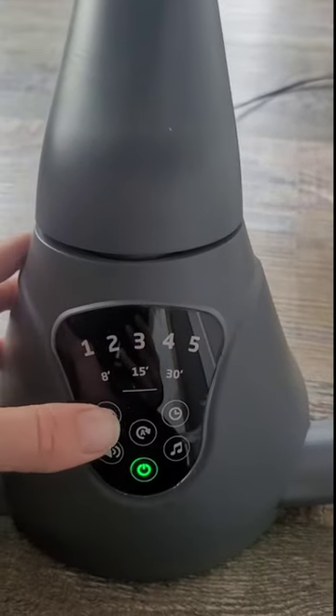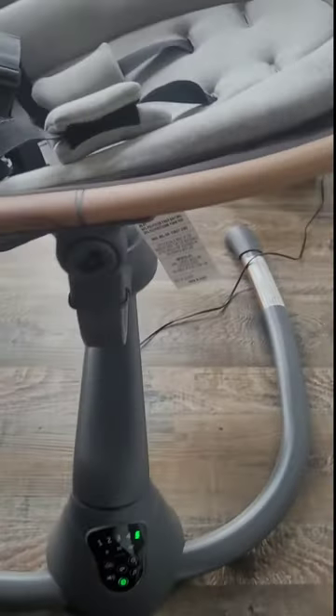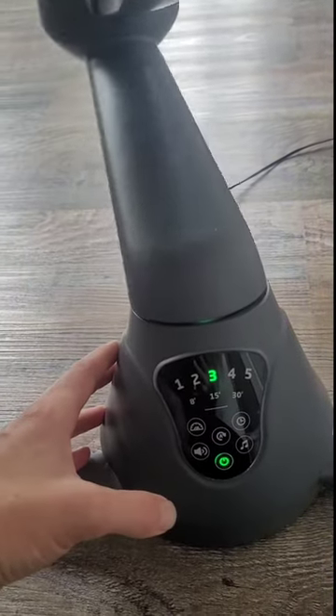There are five different speeds — you can see it running. I usually put it at level three because it just seems like a happy in-between for baby to lay in.